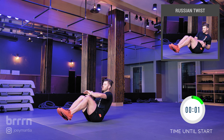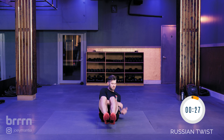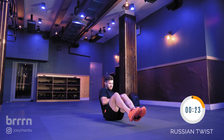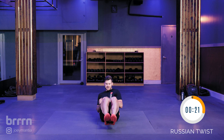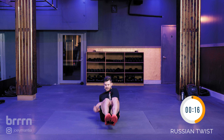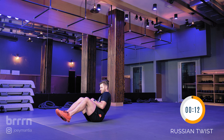Ready? Here we go. Three, two, one — 30 seconds Russian twist, we're on our way. Keep that back pulled into the spine, keep that core engaged, and try to limit the motion of your knees and your feet as much as possible. Just try to keep the body quiet as you're going back and forth, just tapping your hands on the ground.